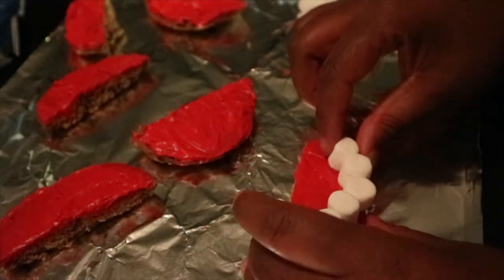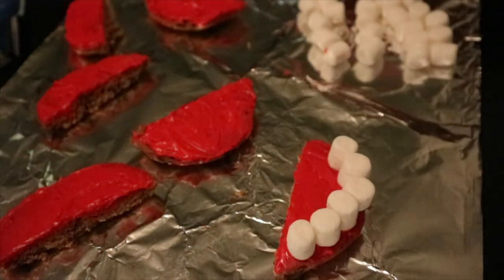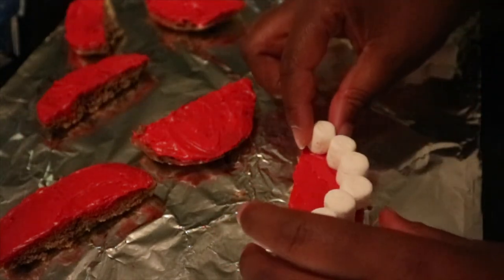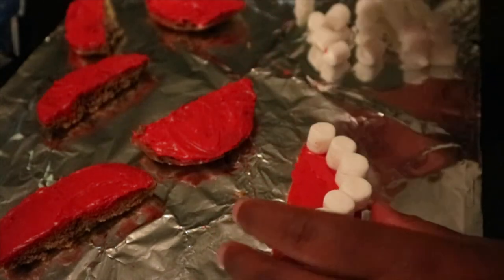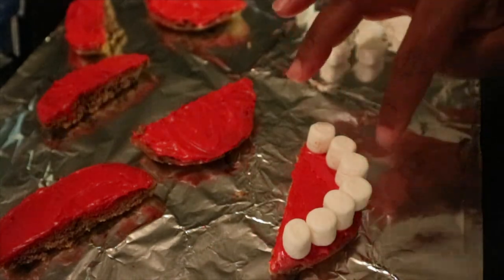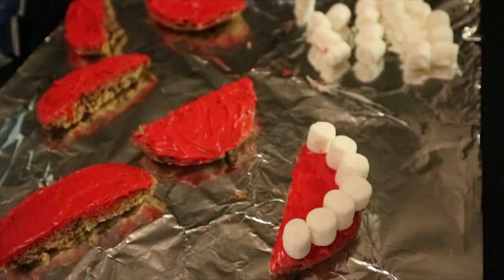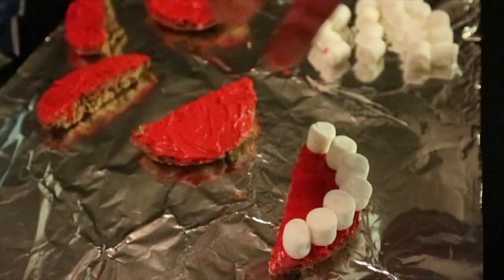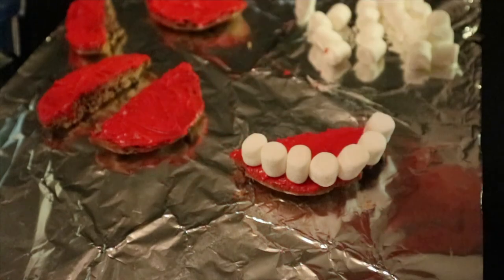I actually have a total of seven cookies. Let me turn it around so you all can see.